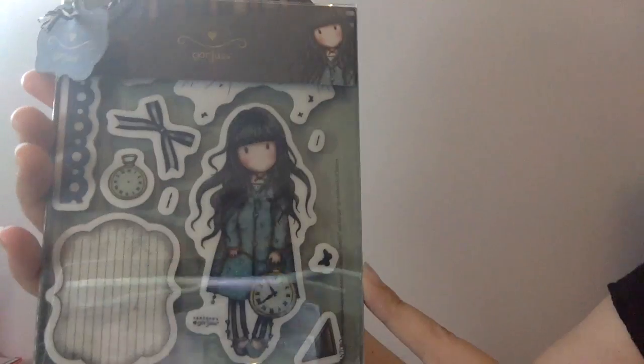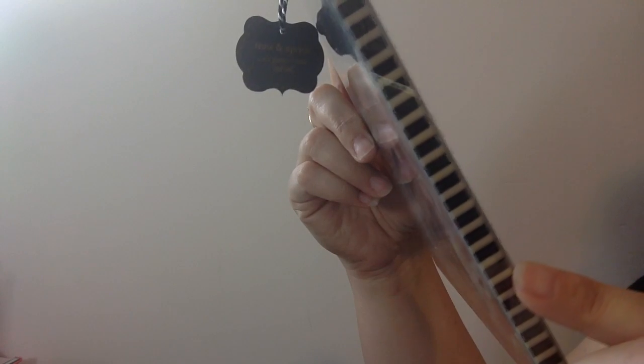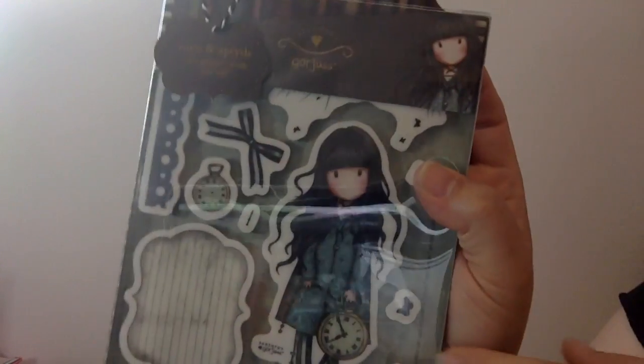Hi everyone, I have a quick little card share for you today. I was playing around with some scraps on my desk and I wanted to use one of my gorgeous girl stamps because I bought the new ones and haven't had a chance to use them yet. I picked out this one - she's called the White Rabbit, so I'm assuming it's kind of like a take on Alice in Wonderland with the big clock in her hand. She's in her pajamas, so I stamped her out, colored her up, and made a card.